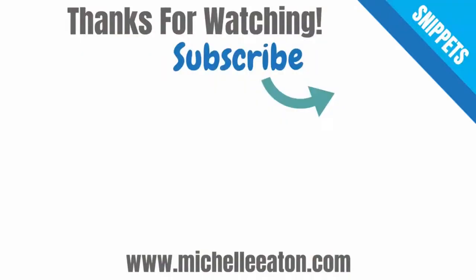So thank you for watching. I hope you enjoyed it. If you did, please give it a like and consider subscribing to my channel to get further videos.